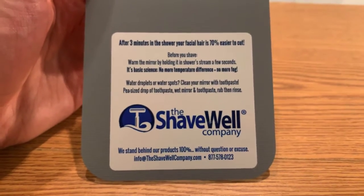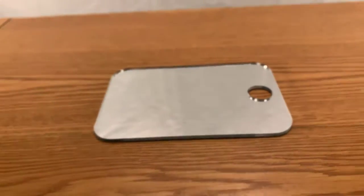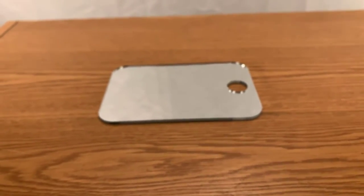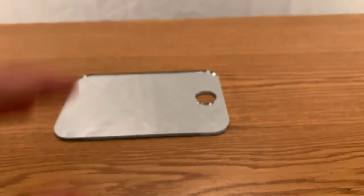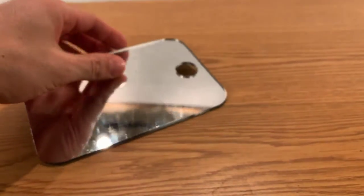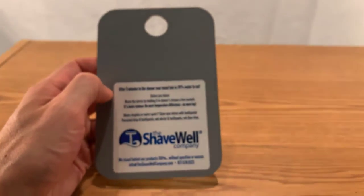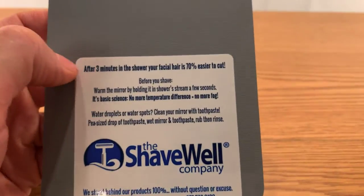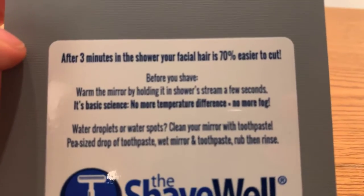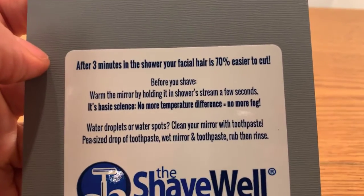I don't have to get hair over the sink — I do it all in the shower. In the past before I had this mirror, I would go by feel, but you can't necessarily get as close as you would if you're looking at yourself in the mirror. That's what this is all about. It's not a special mirror — it's just the fact that it has a hole in it so you can run it underwater, making it the same temperature and causing it not to fog.